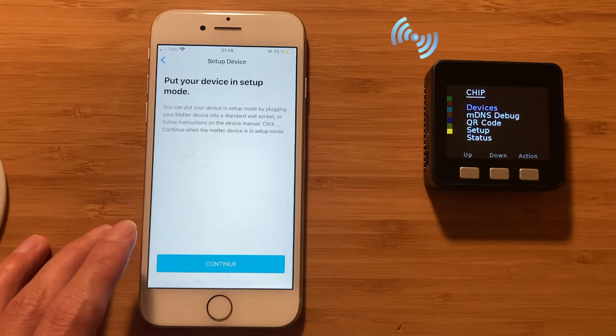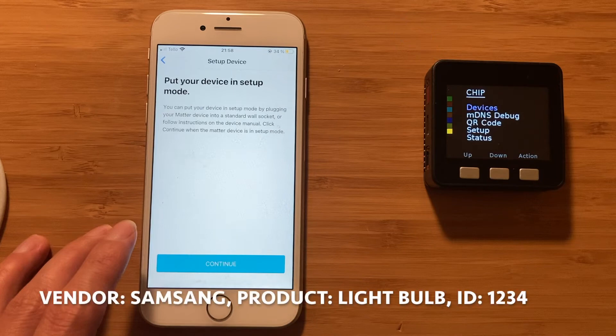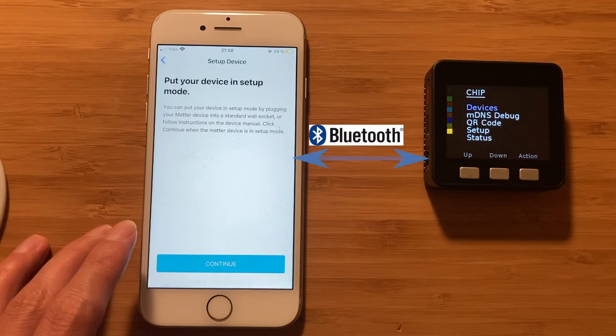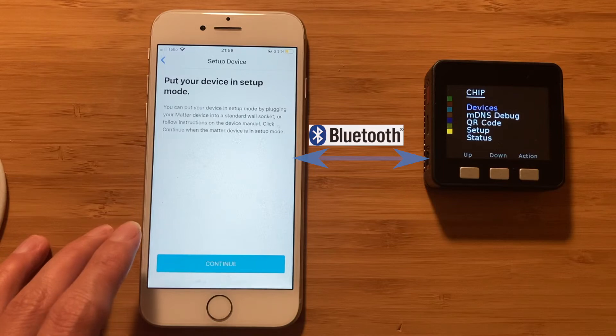The information it broadcasts contains the identifier of the vendor, product, and this Matter device. Each Matter device comes with a QR code or manual setup code, which also contains a passcode. The passcode is used to establish a secure communication channel between the iPhone app and the Matter device via Bluetooth — this is extremely important for security, as we need to exchange Wi-Fi credentials between the iPhone app and the Matter device. So let's scan the QR code to start the setup process.